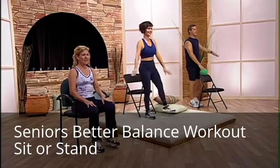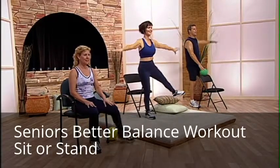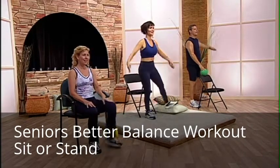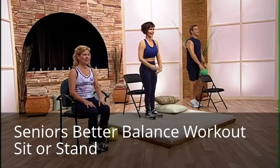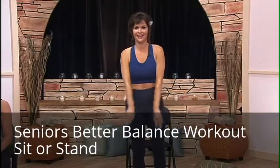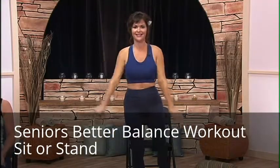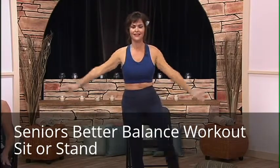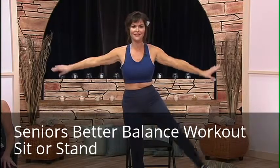And two. And three. And four. And five. And six. And seven. And eight. And nine. And ten. Two more. Eleven.